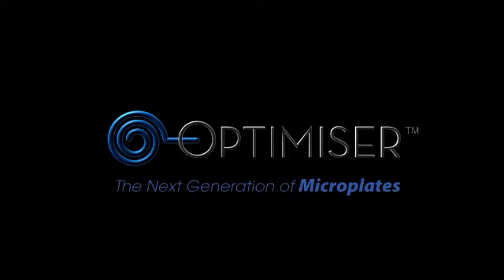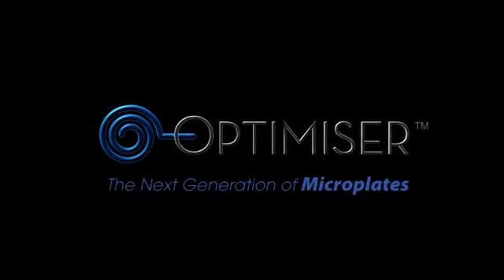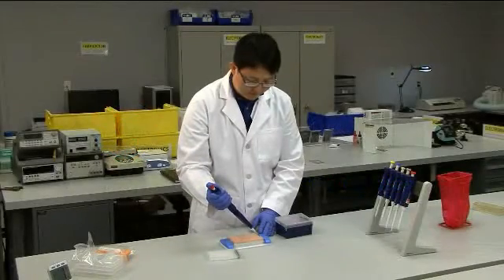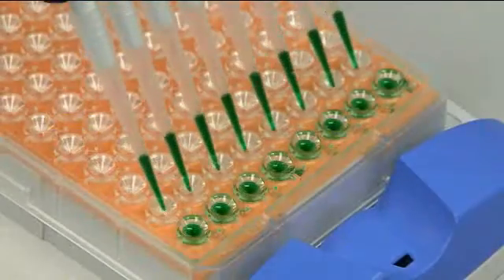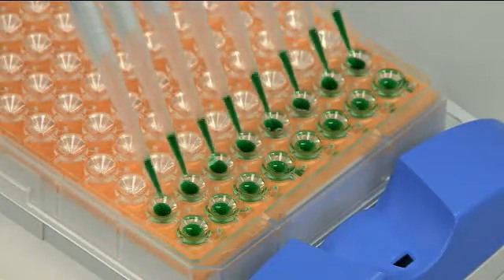The Optimizer is a revolutionary microplate design that can significantly enhance assay performance. The operation of the Optimizer is very similar to a conventional microplate. However, it is important to follow correct protocols for using the Optimizer.